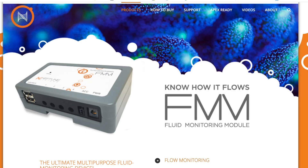The Neptune FMM is installed via the Aquabus cable and gets power via the Aquabus cable as well. It has four inputs, and each input can be used for different things — we'll go over the different items you can plug into it. It also has a 24-volt output and a power input.